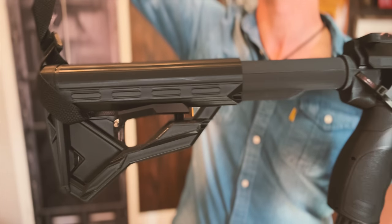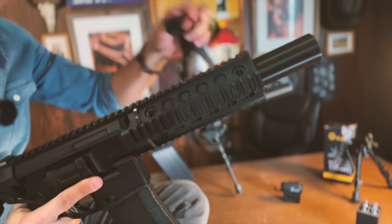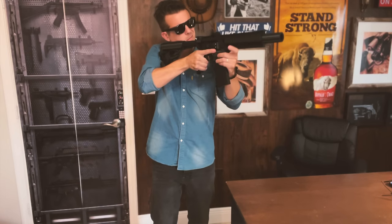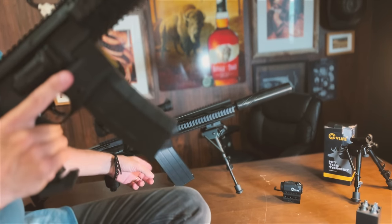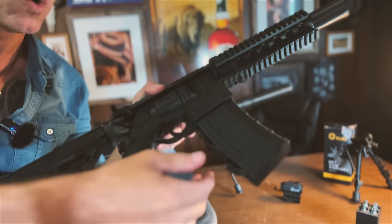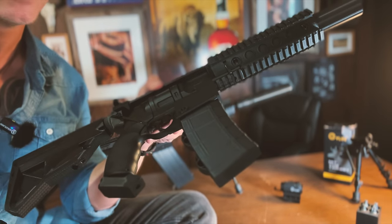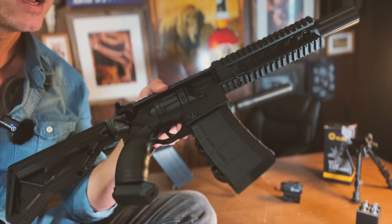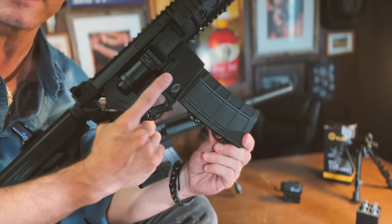This mount also comes with a strap. I don't particularly like it — it kind of gets in the way, so I took it off, but this is what it looks like. Just like the XM4, the magazine here is actually a magazine holder, so you can just click them in there and have your extra magazines. The old version had three, this one has two.